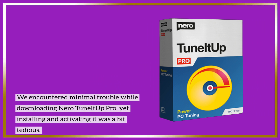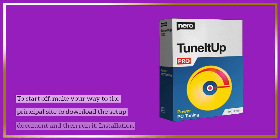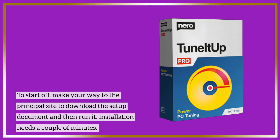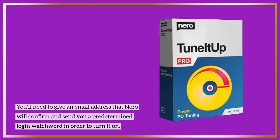We encountered minimal trouble while downloading Nero TuneItOut Pro, yet installing and activating it was a bit tedious. To start off, make your way to the principal site to download the setup document and then run it. Installation needs a couple of minutes. You'll need to give an email address that Nero will confirm and send you a predetermined login password in order to turn it on.